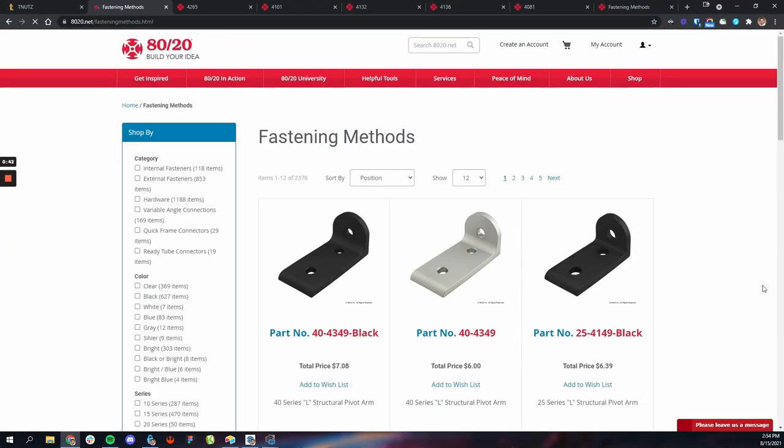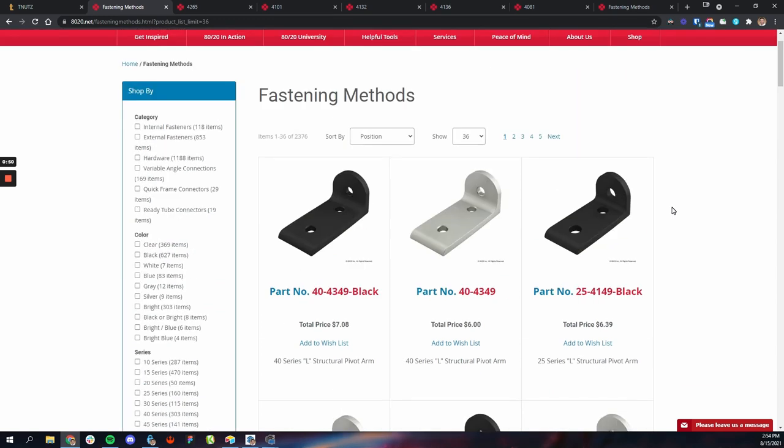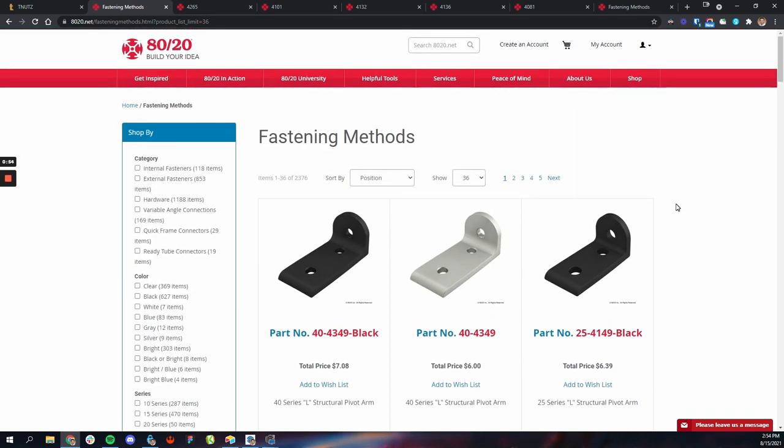Let's talk all about fasteners because that is what you actually use to attach this stuff together. On the 8020 website we have a fastener section and if you look at it you will very quickly get overwhelmed. There's like a thousand different fasteners in here — basically every part you could possibly need. So let me break it down and make it really simple, because this was hard to get my head wrapped around. There's lots of different ways to connect your framing together, and in my opinion this is the hardest part of the entire process.